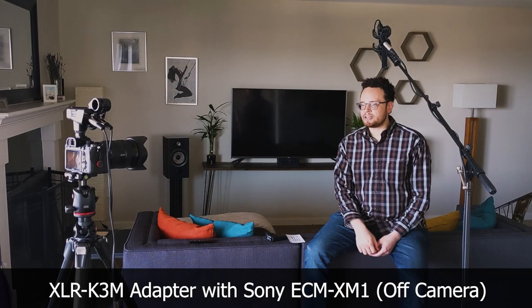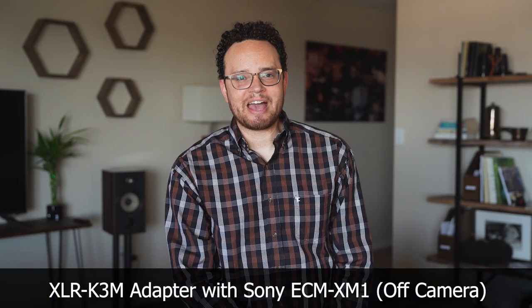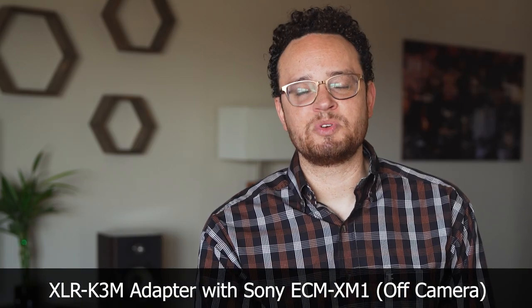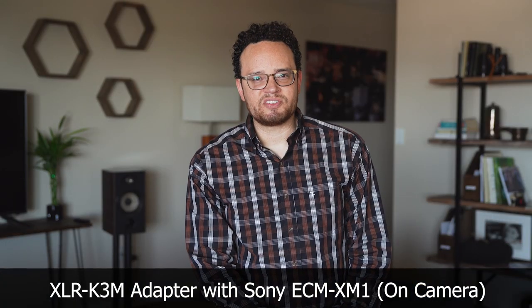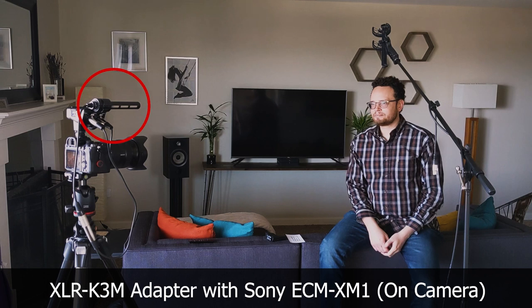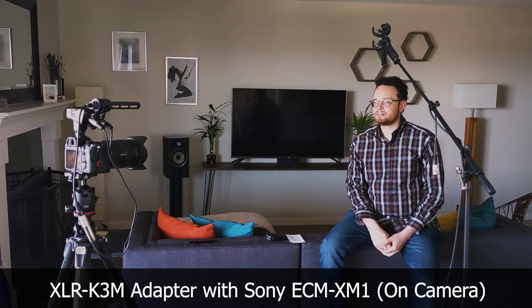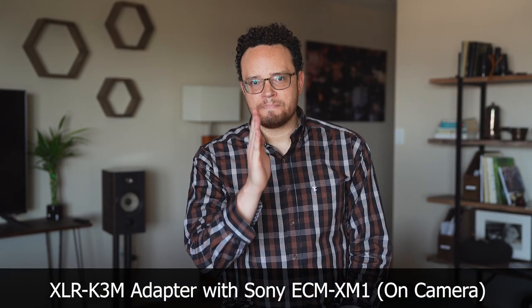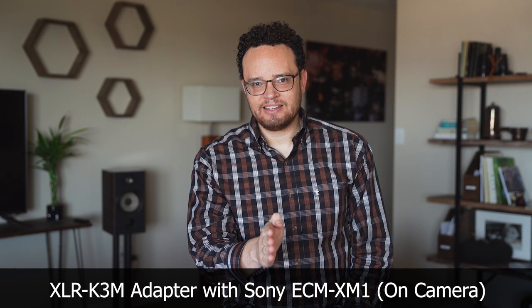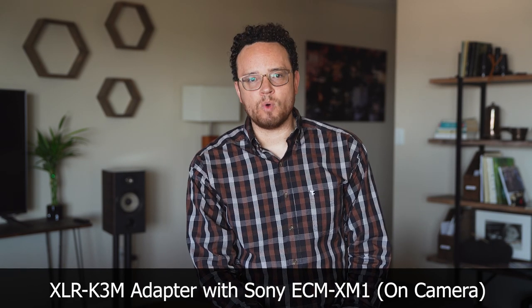Next, we're going to remove the ECM XM1 from this shock mount on a stand — not included in the package — and put it back on the adapter itself, which has its own built-in mount. We've now moved the ECM XM1 from its off-camera location on a stand to the camera on the XLR K3M in its own mount. So the mic is now about six feet away from me. This is more of a comparison for this adapter kit and what we're going to put on the camera next, which is the ECM B1M.